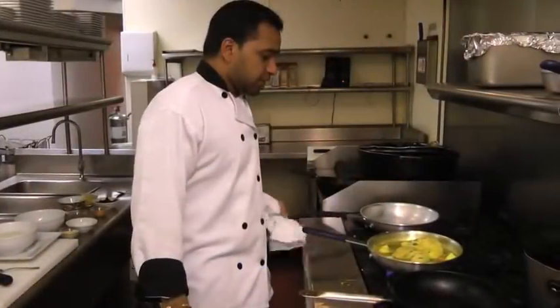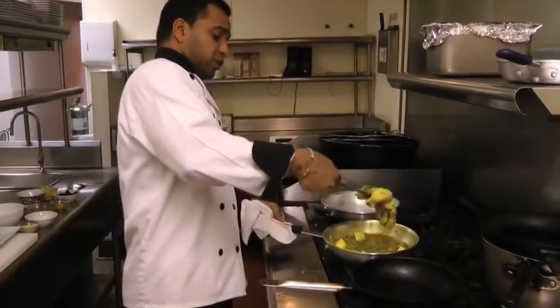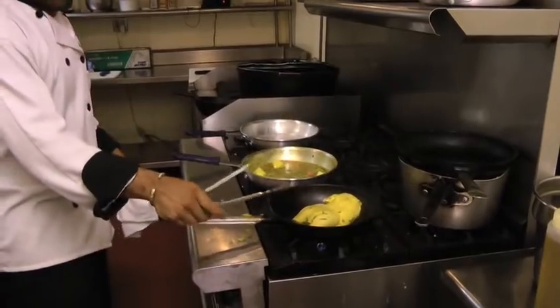Now it's almost like 20 minutes. We're going to take the chicken and roast it — roast it for about 15 minutes in a high temperature oven.